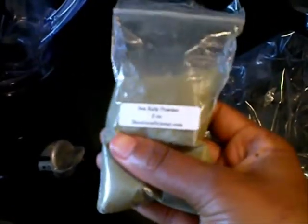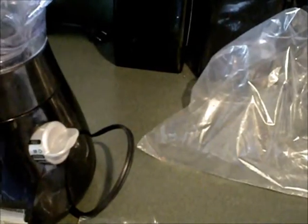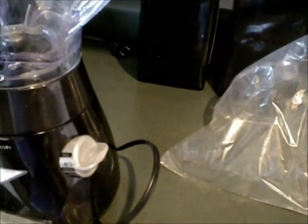I don't know if you can see that, but that is sea kelp — two ounces of it. Sea kelp is also known as seaweed.